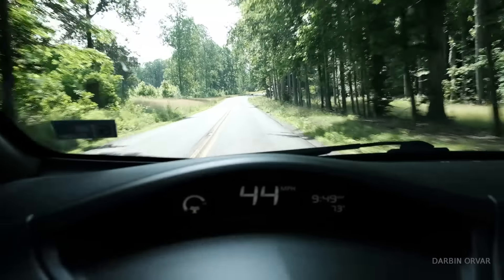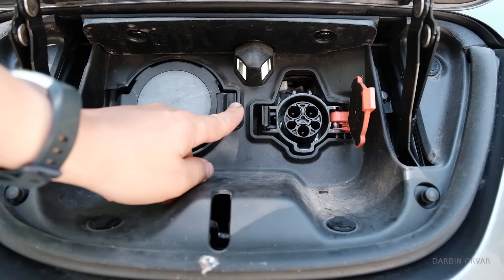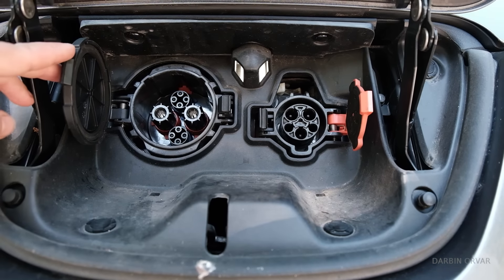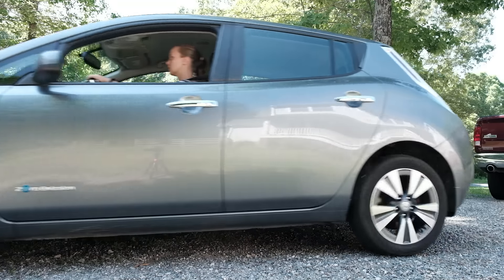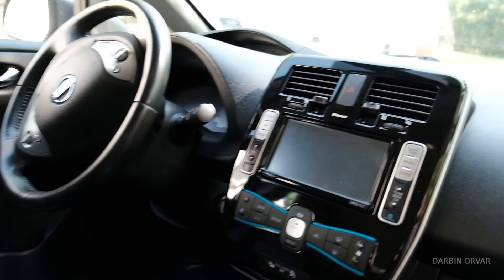This is the video for you if, just like I was feeling not that long ago, you are a little anxious about what it's like to own an EV — driving, charging, taking care of it. If you're really familiar with electric cars, this is probably not the video for you. A couple of weeks ago we bought our used 2015 Nissan Leaf, and it's the best. I absolutely love it.